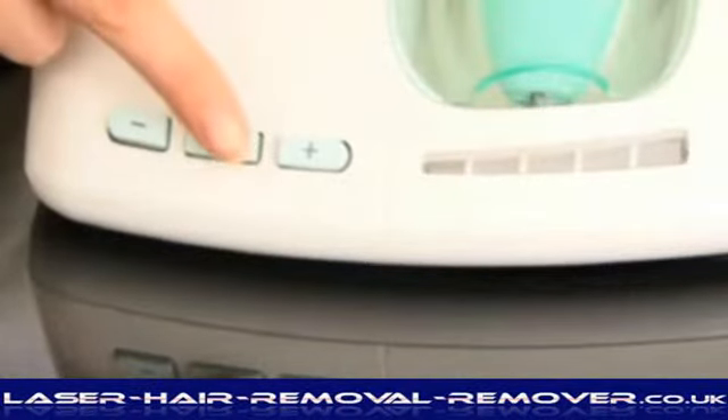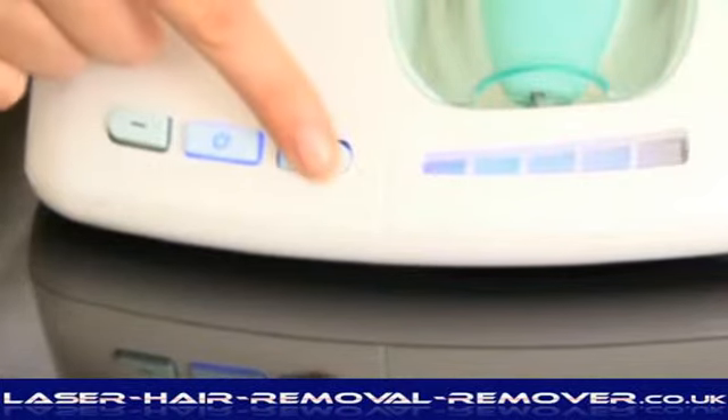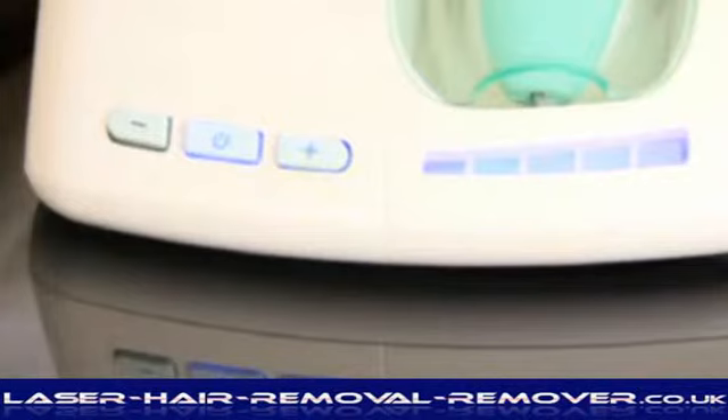Press and hold the on/off button until it illuminates. Three power indicator lights will show that medium power is selected. There are 5 power levels in total. Select your desired power level using the plus and minus buttons. We suggest starting on the lowest power setting for the first few sessions until you are confident with the salon treatment.